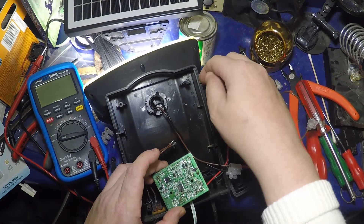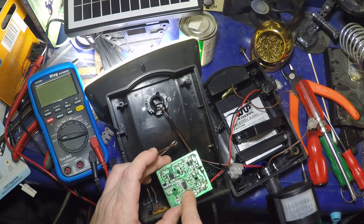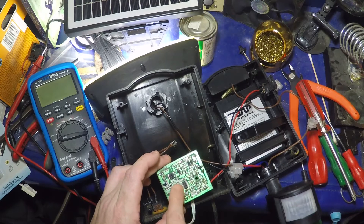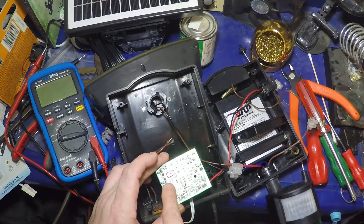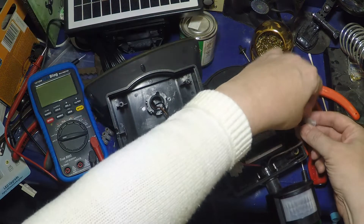There's a spider web in here — this is supposed to be a sealed unit, so how did spiders get in? The chip, I think, is some sort of battery charge control chip, but it's got nothing on it. I'm pretty sure that something in here is what was advertised.